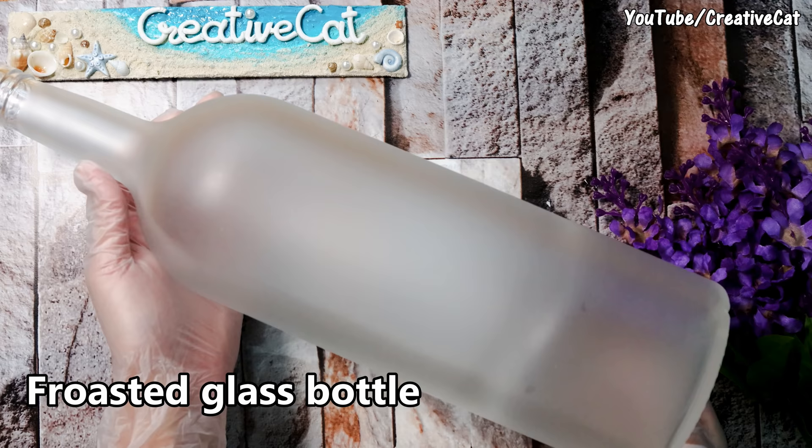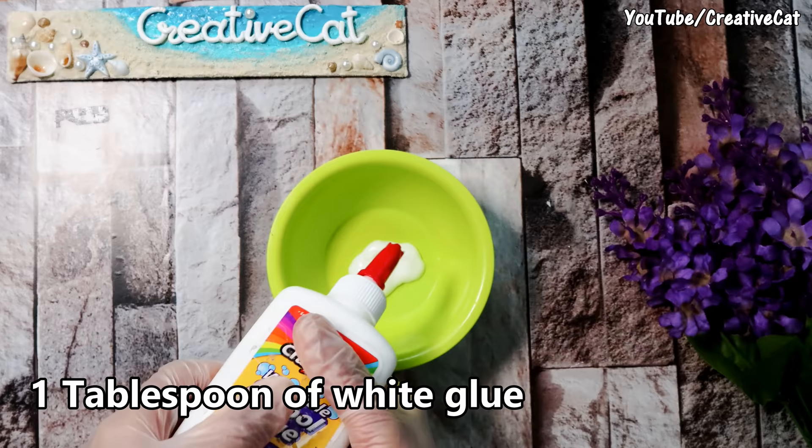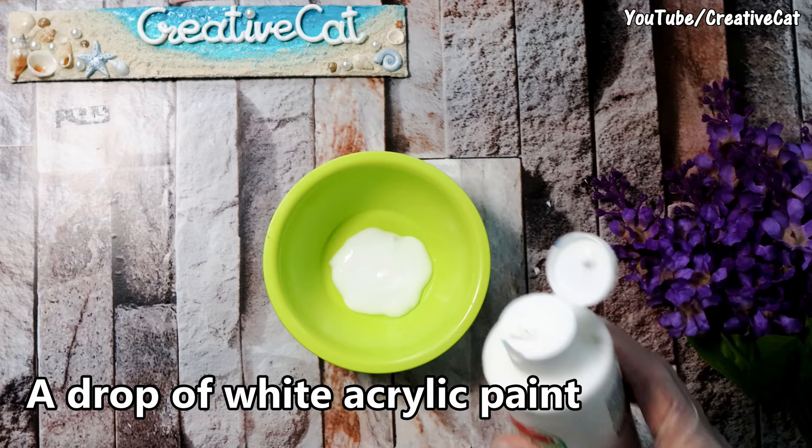You will need a frosted bottle. If you don't have one, there are frosted glass sprays available in the market which you spray on normal glass to give it a frosted look. Or you can simply follow this DIY procedure: take a tablespoon of white glue and mix a drop of white acrylic paint.